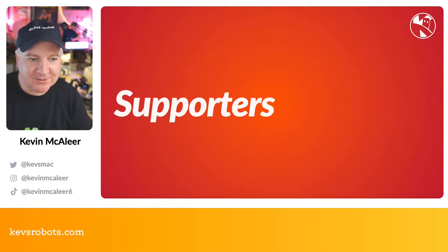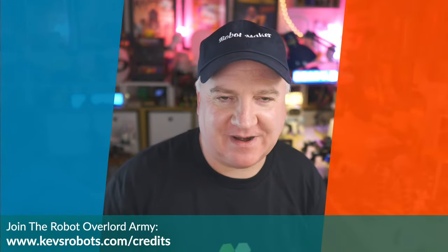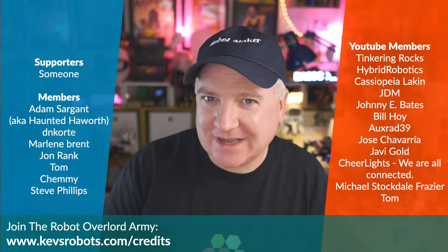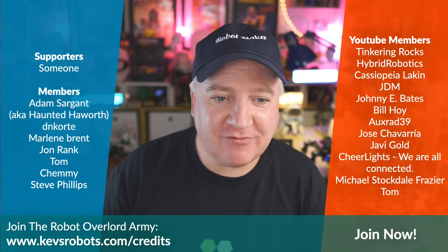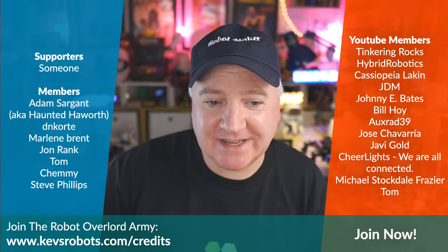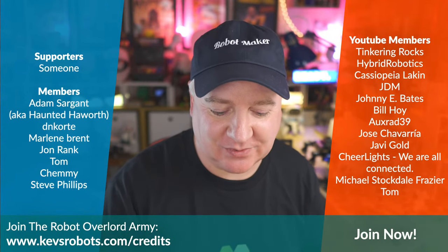A shoutout to our supporters: someone who wished to remain nameless, Adam Sergeant, Haunted Howarth, DN Corte, Marlene Brent, John Rank, Tom, Shemi, Steve Phillips, Tinkering Rocks, Hybrid Robotics, Cassiopeia, JDM, Johnny Bates, Bill Hoy, Tribe 39, Josie, Javi, Hans from CheerLights, Michael, and Tom. Thank you all so much for your generosity. That's everything for today's show — thank you for watching, and I'll see you next time.